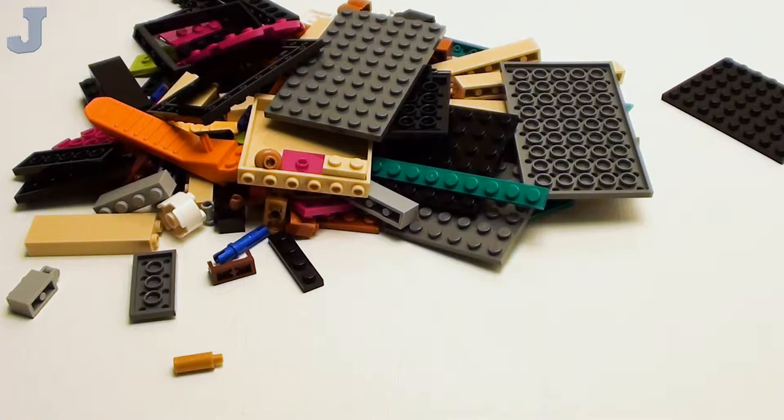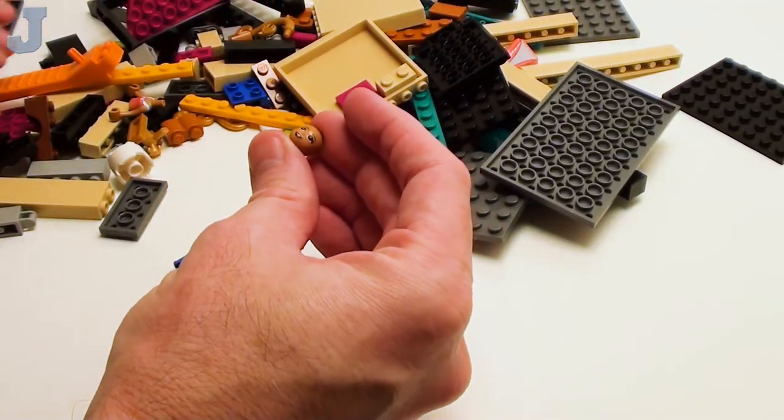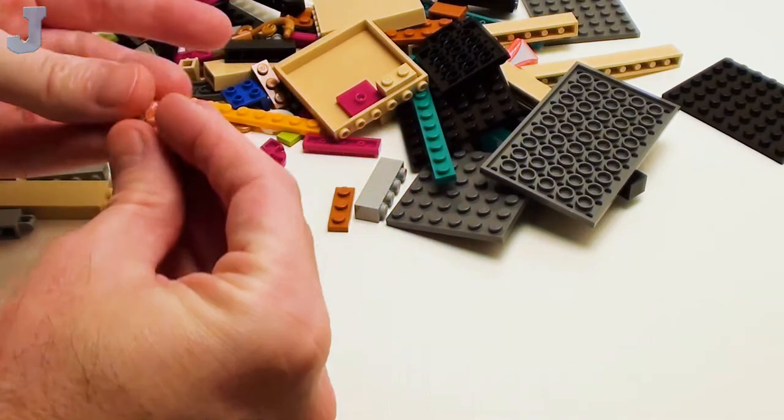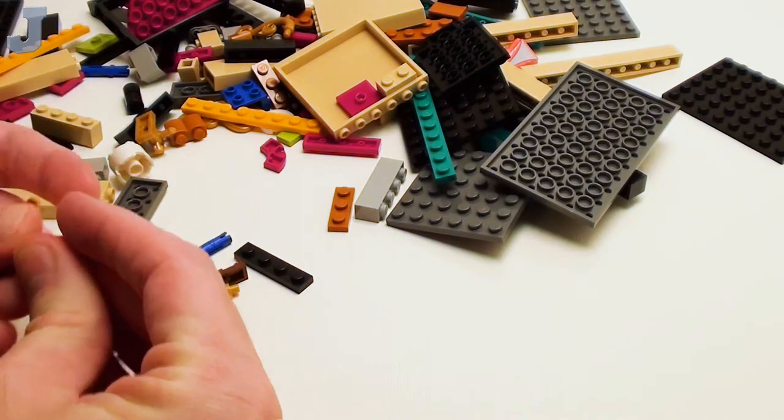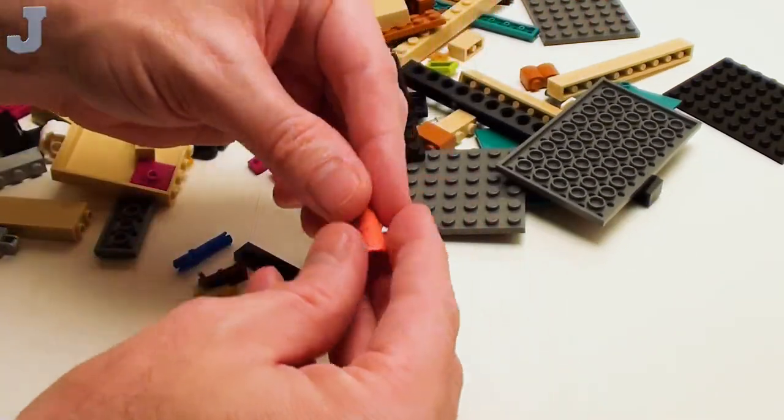We are going to be doing bags one and two in this installment. Looks like we are going to have to put together one of our cast members. I got the box here — does that say Felix? I don't know, it doesn't have the man bun. There are more figures in here. Let's start putting things together. She's got that nice coral dress.